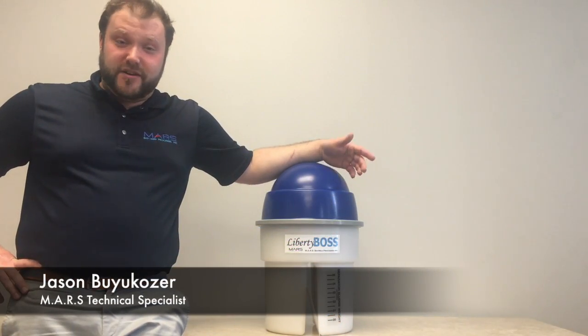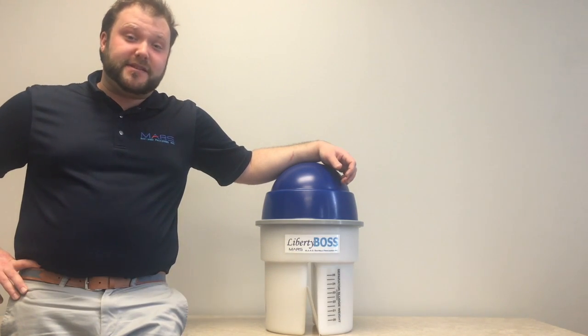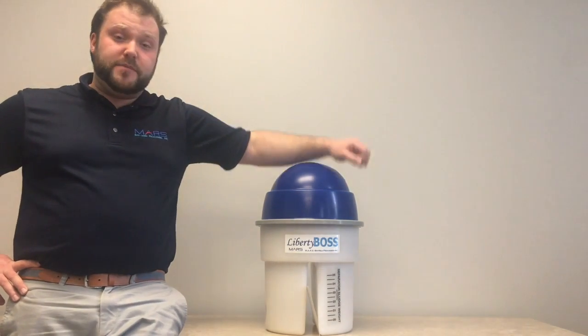Hello, this is Jason Buges, technical specialist at Mars BioMed. Today's preventative maintenance course will discuss the required maintenance of the Mars Liberty Boss.